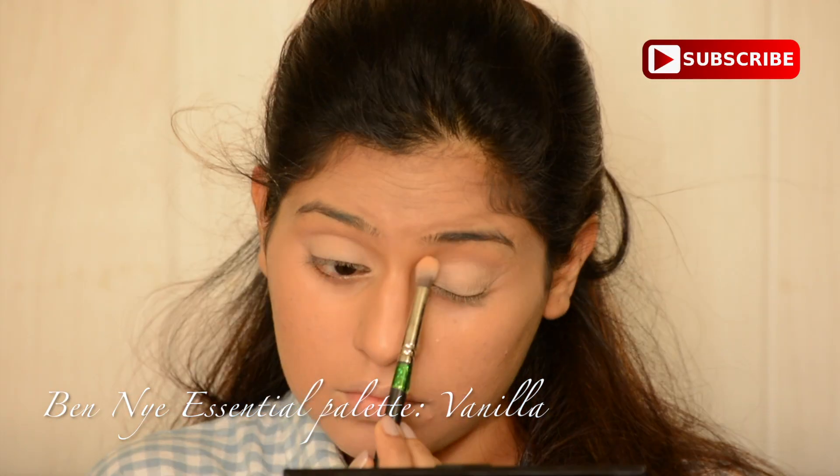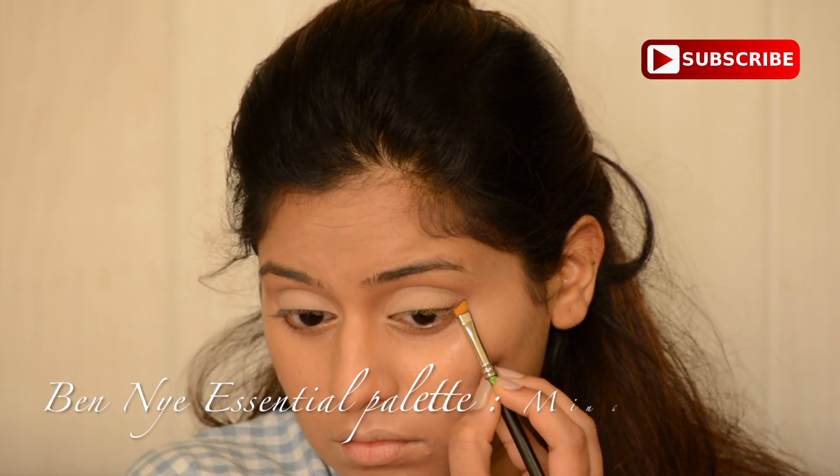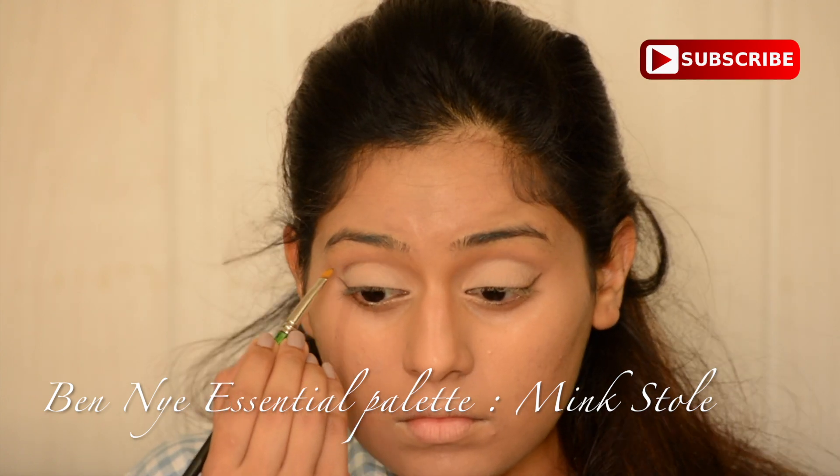Then I'm applying Vanilla from the same palette with the same brush. Then I'm using the color Mink Stole from the same palette to create a crease.